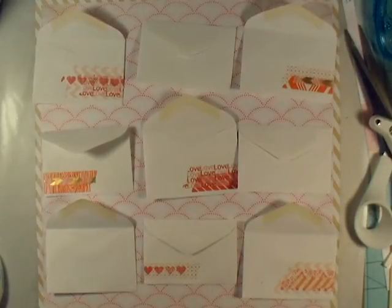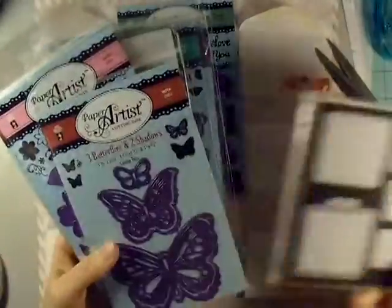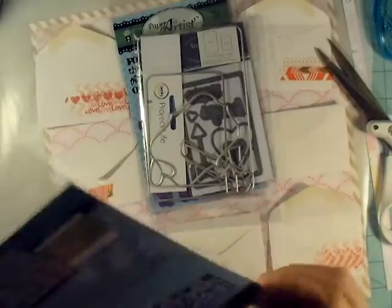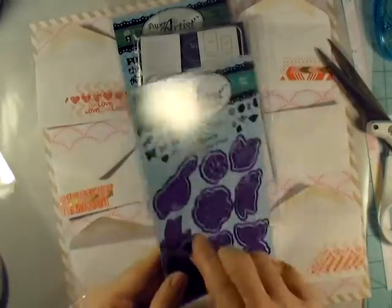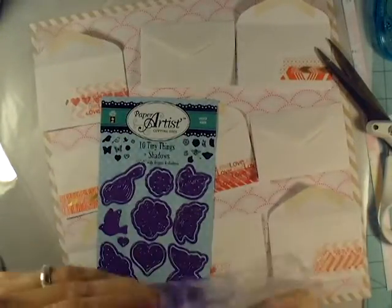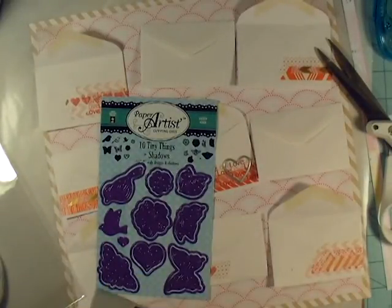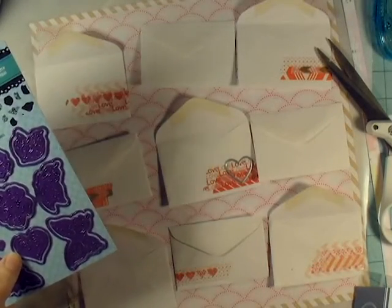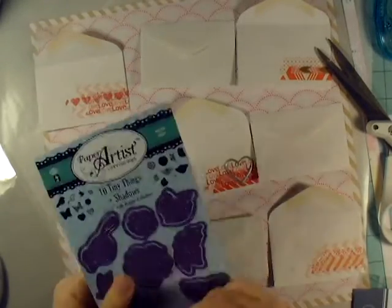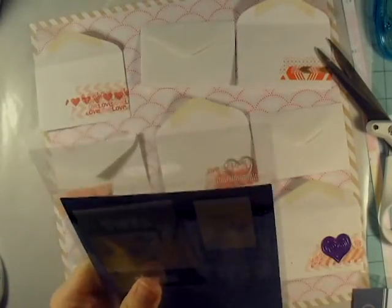My camera battery will run out on me at one point and then I'll have to go through with you what you missed, but it's not too much. Now I'm going through my die cuts because I want to die cut through these envelopes. I'm kind of making this Valentine themed — although I don't want it to say Valentine on it — but I want it to be kind of like little Valentine envelopes with little hearts and lots of pink and red. So I'm going through all my die cuts looking for ones that are small enough and are little hearts or love themed.